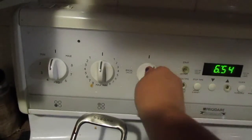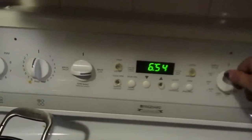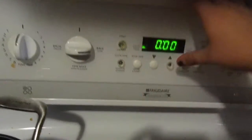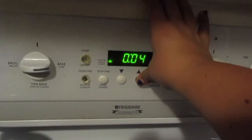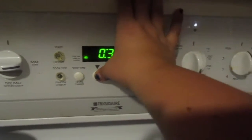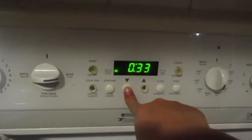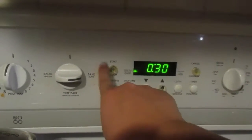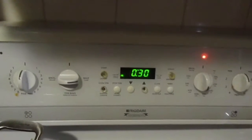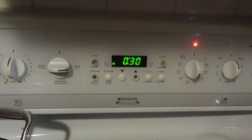I almost forgot the most important step! Before you do what I was doing, you're going to set your oven to 350 degrees. Cook time: 30 minutes. And now back to what I was doing.